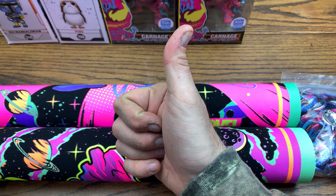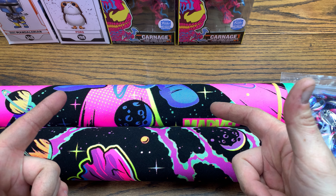Let me know down in the comments below what you think of this blacklight wave and what your favorite pickup is. If you liked this video, give it a thumbs up. Want more content like this? Subscribe for more because I do reviews every single day. Have a great rest of your day.